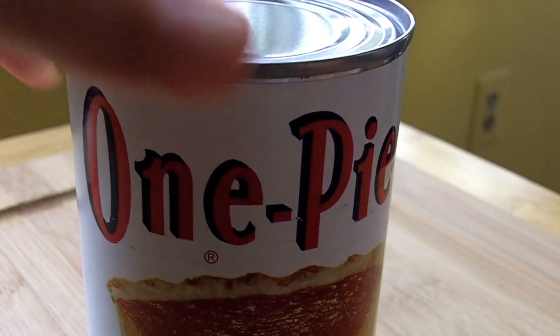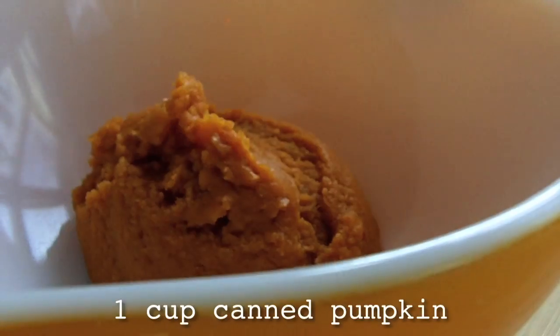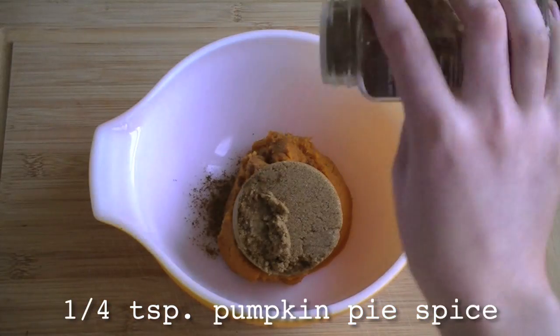Coming up next, fresh pumpkin pasties. How are those fresh? That's canned pumpkin. Shut up. Mix up a cup of canned pumpkin with half a cup of dark brown sugar and a quarter teaspoon of pumpkin pie spice.